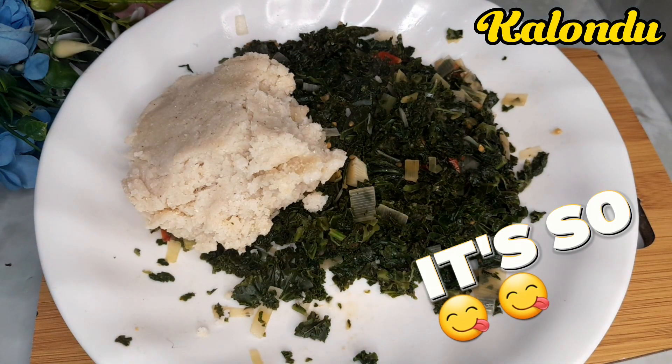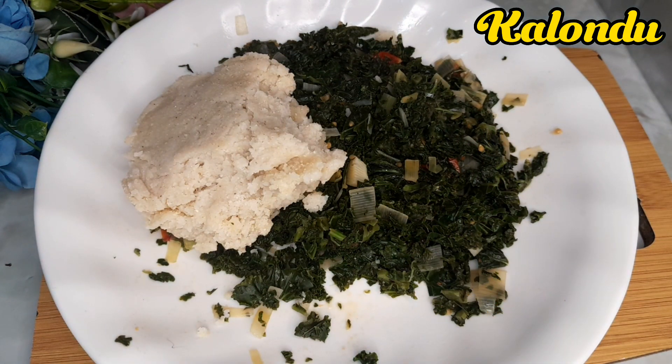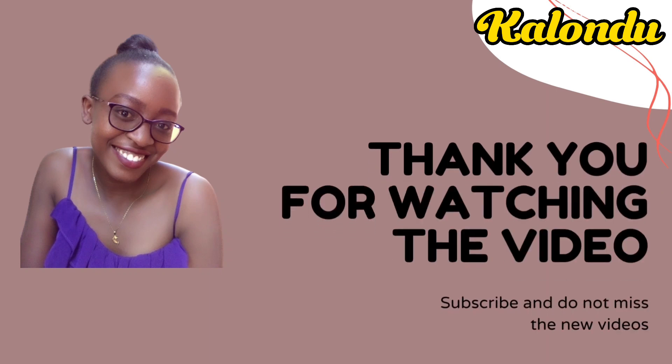I highly recommend you fry your greens using this method. It's now your turn to make yours. Check these other videos here.